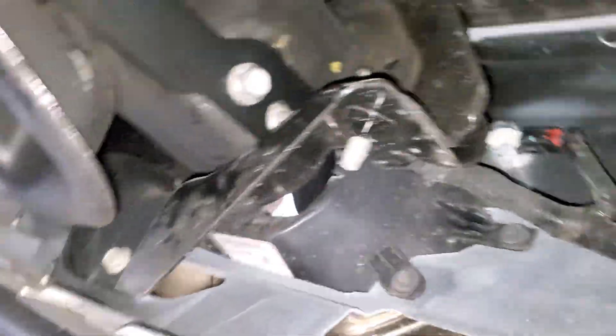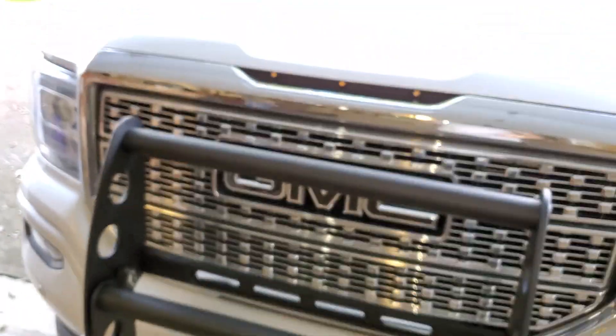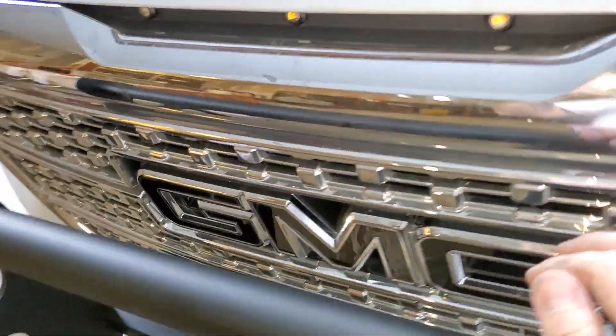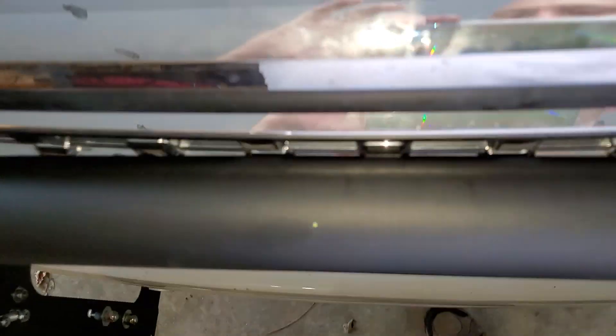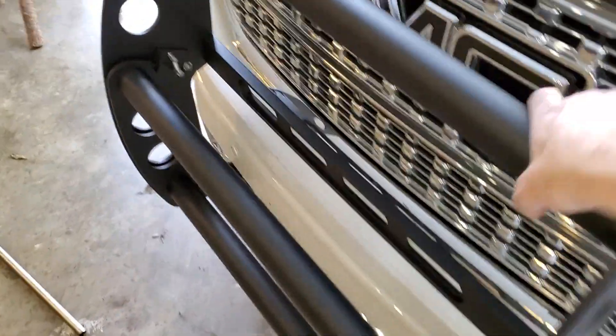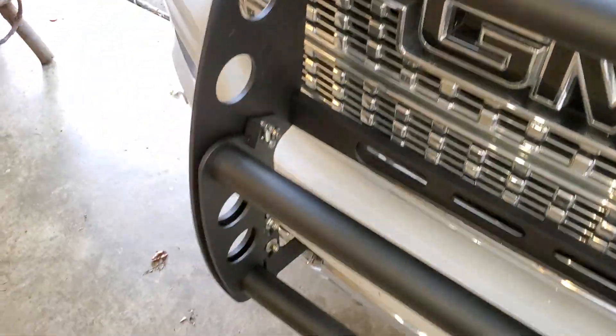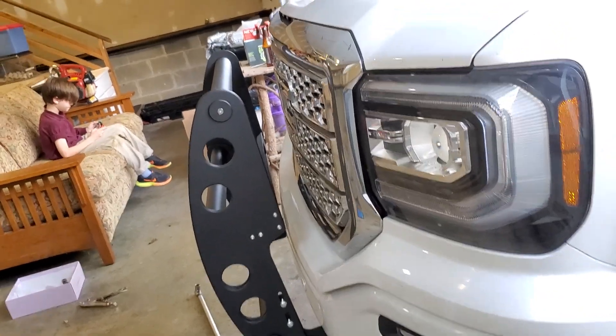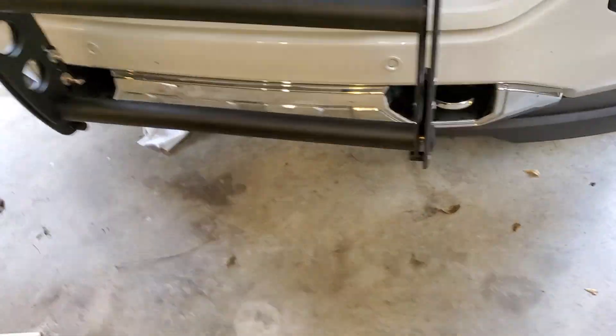Until I can reliably use this as a step, it's a problem. What's a brush guard or grill guard supposed to be for if I can push it all the way back onto the grill with just my hand? And what good is the step if every time I use it, it goes all the way down?